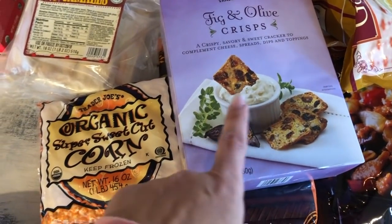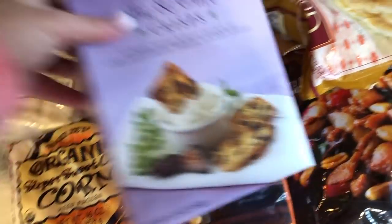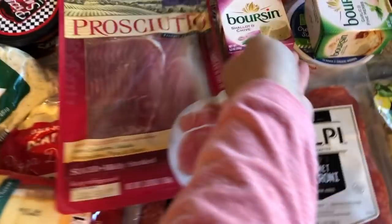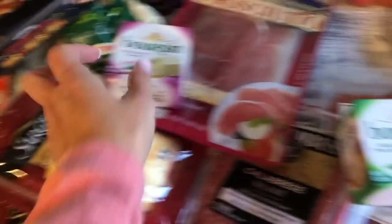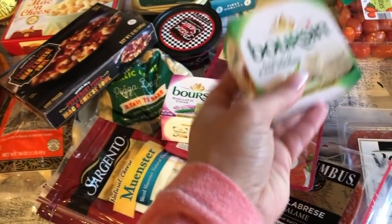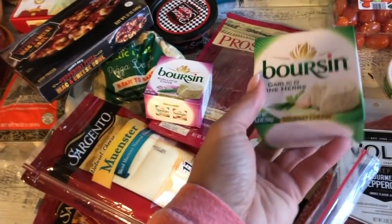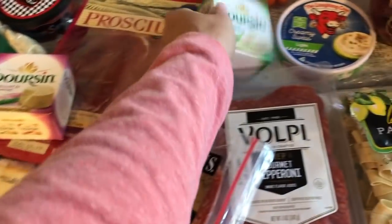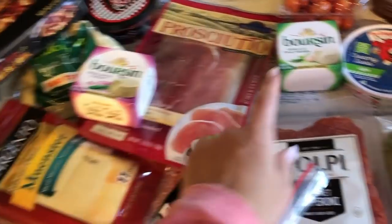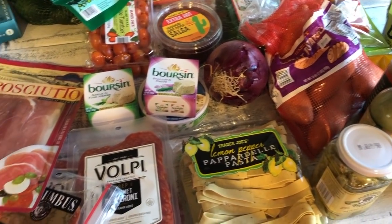I got the fig and olive crisps — a crispy, savory, and sweet cracker that complements cheese spreads and dips. I paired it with the shallot and chives cream cheese and the garlic and fine herbs variety. Pro tip: if you add the garlic and fine herbs cheese to mashed potatoes along with butter, milk, and sour cream or cream cheese, it is so, so good. Thank you guys for stopping by — mahalo!